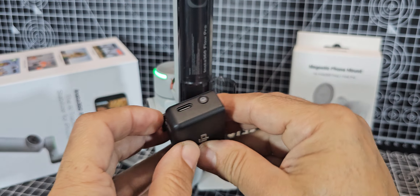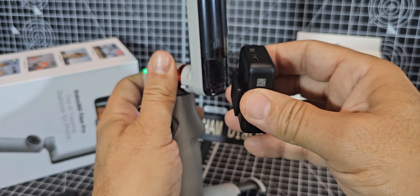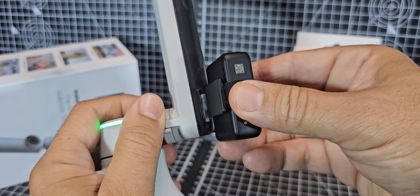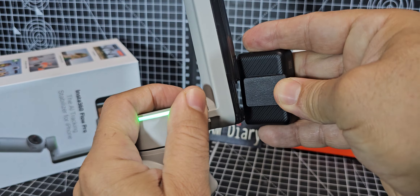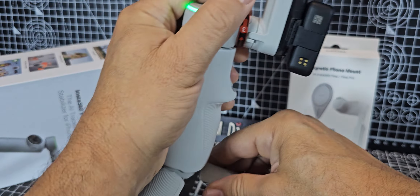It will just slip in here. It's quite fiddly to do on camera, but you do have to sort of pull it out slightly, and it will slip in there like that — which is great.